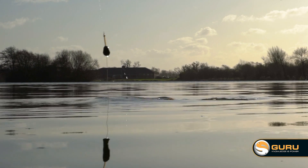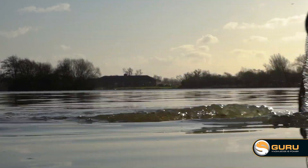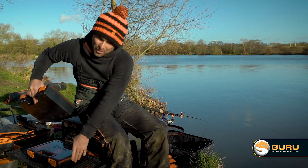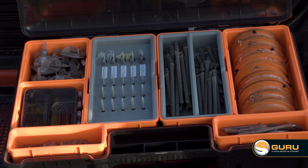But if anyone knows me well, they will know that I'm a big fan of the method feeder also. So I couldn't stop at one feeder box — I'd have two. Again, following exactly the same setup, this one is full of my method feeders.